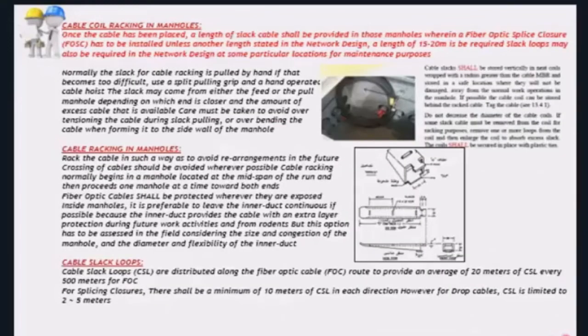A last word about cable coiling and racking in manholes. Once a cable section has been installed, remember that you have to follow the requirements in terms of cable slack loops as delivered with the designs. Between 15 and 20 meters are required for most cable sections, except drop cables which require between 2 and 5 meters. For standard cables, we have to leave 20 meters of cable slack loops. Manufacturers provide racks where the spaces between holes are designed to hold the cable loop, with the cable loop tied using tie cord. Cables are preferably protected inside manholes inside corrugated ducts.